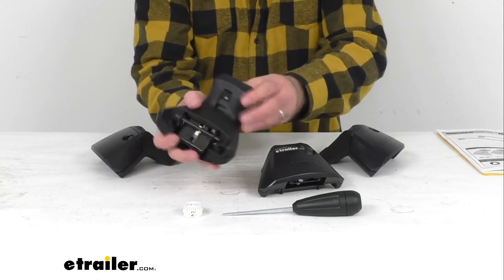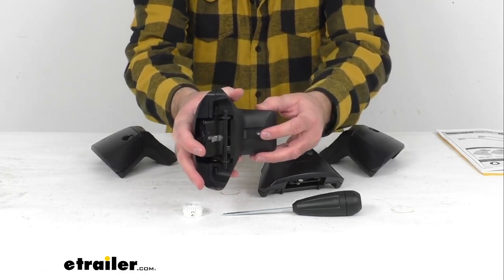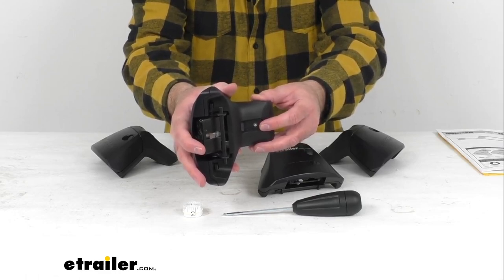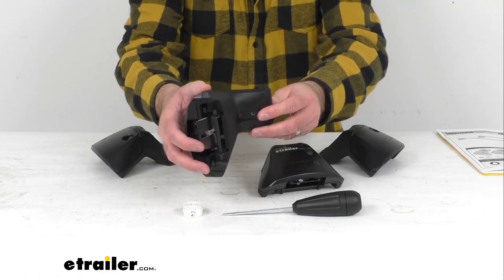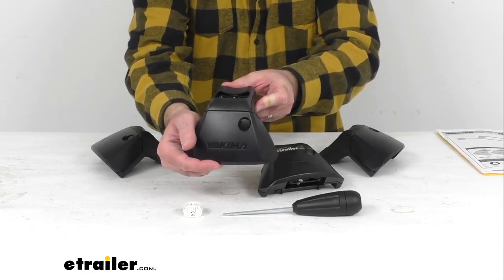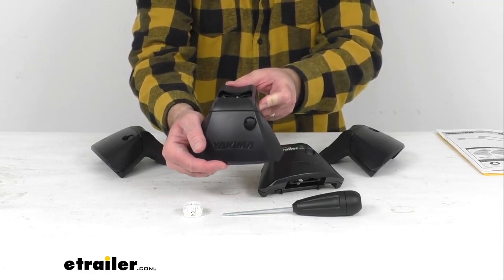The tower pitch can be adjusted six degrees forward and six degrees backward to level your crossbars, and the pivoting bases can be adjusted during installation to ensure that these towers are seated correctly.